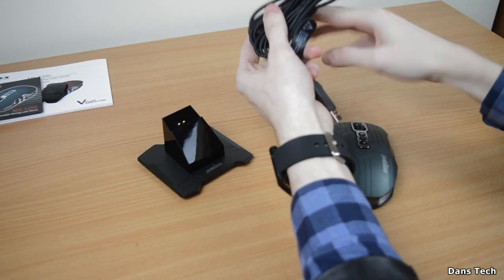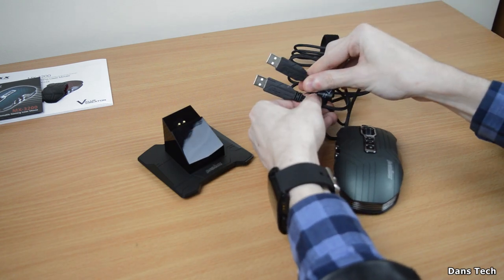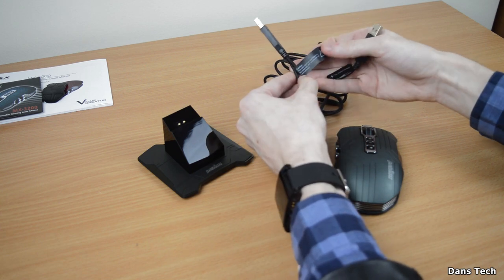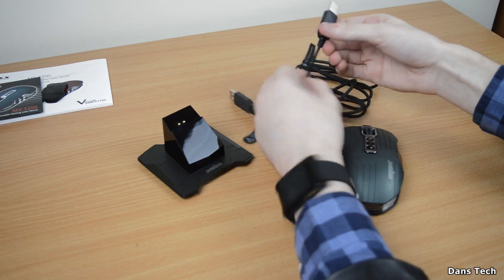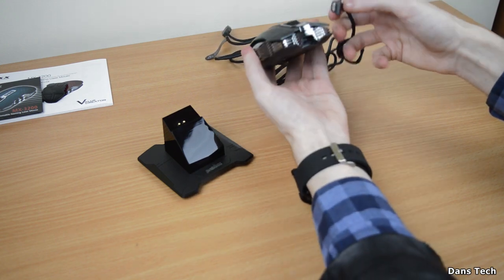Unwrapping the cable, you do get two USB cables. You only need one for the mouse to operate, but having another USB there will allow your mouse to charge faster — it does actually say on the sticker 'more power'. The other USB you can plug into the mouse if you want to use it in wired mode.